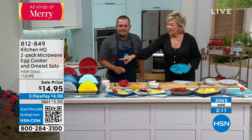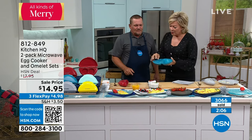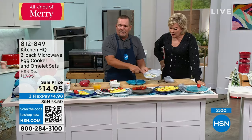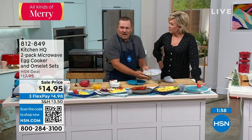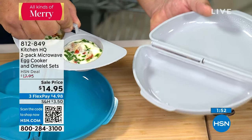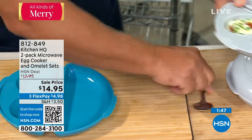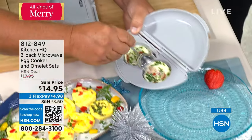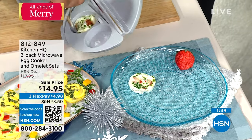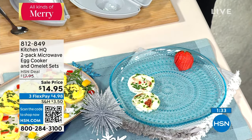If you've ever tried to make omelets in a pan, you know it's almost impossible — all the flipping and flopping. You never have to worry about it with this. Pop it in the microwave — two minutes, two and a half minutes, three minutes tops depending on your microwave — and you're ready to go. You're getting two of these. You can choose red, sage, teal, yellow, or gray.